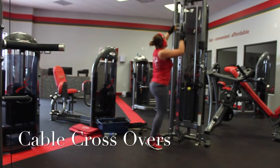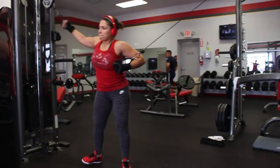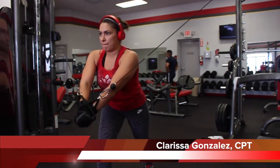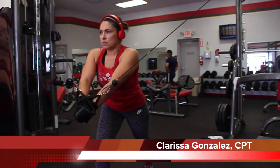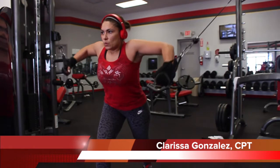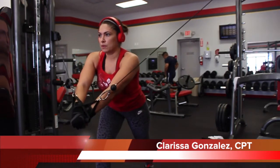You start by raising the pulley to the top setting. With both handles, take a step forward, stagger your feet, bend the front knee, extend your back. Your back leg should be tiptoed. Arch your back, stick out your chest, and have a slight bend in your elbows.